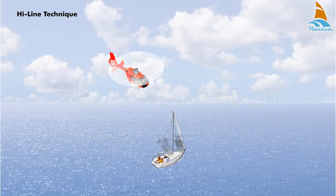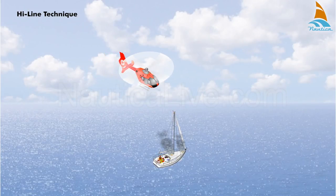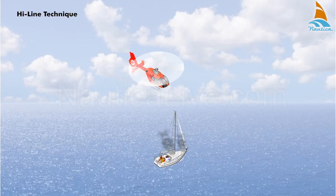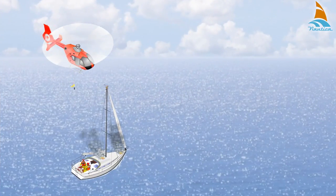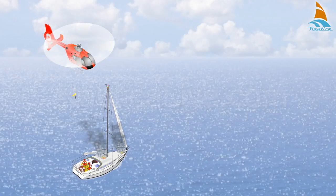The highline technique is used when it's too dangerous to lower the helicopter winchman directly on board. In this case, the helicopter crew lowers a weighted line down to a crew member.